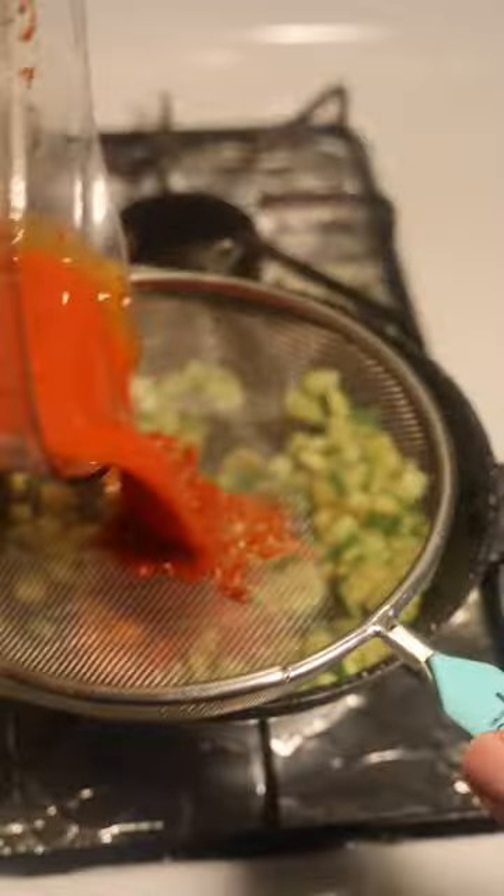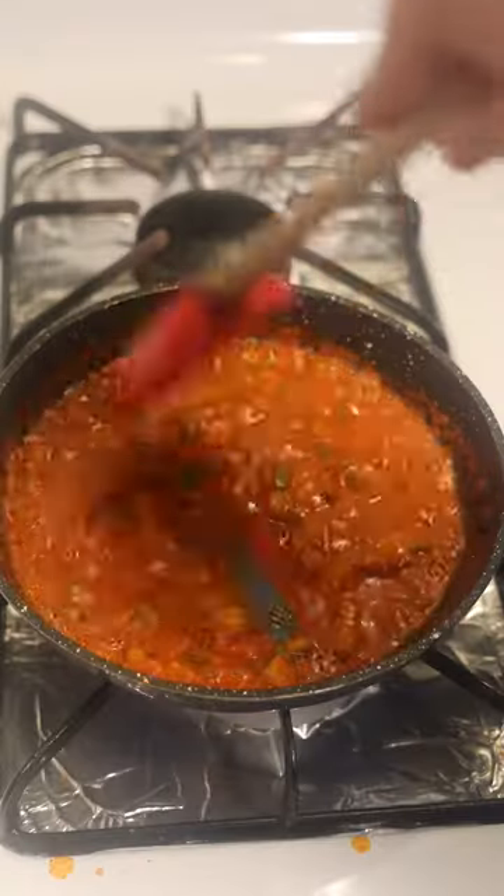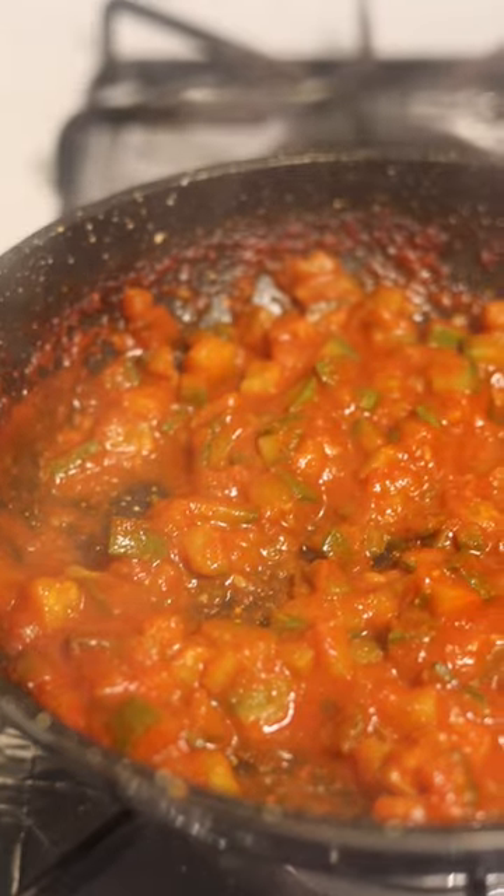Soon after I strained my sauce into the squash and put salt. Don't forget to add a piece of onion, and I cooked it until the water was gone.